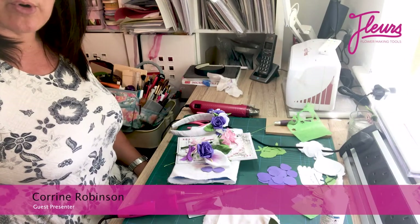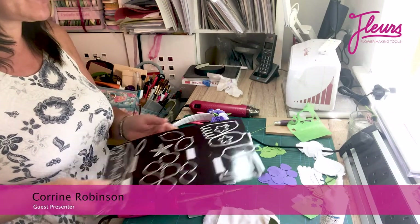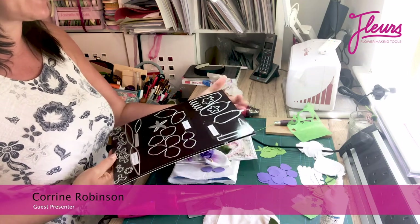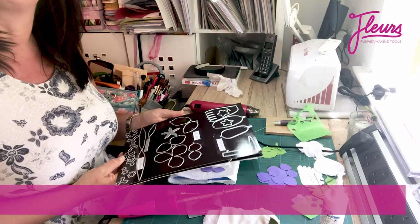Hello. Today I'm going to show you all about the latest Fleurs Finery dies that we are launching on Create and Craft. And this is our wedding collection.